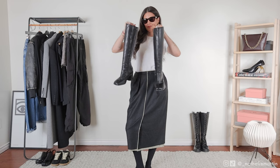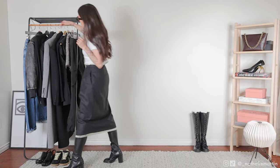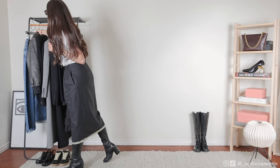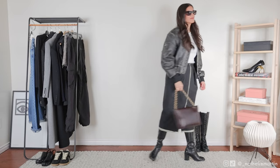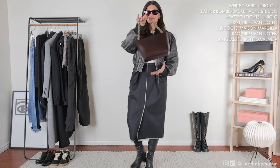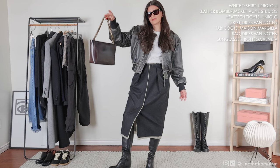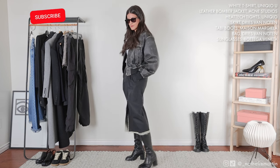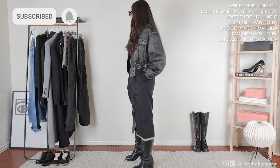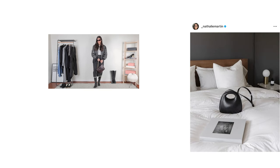To style the look I paired the white t-shirt with an incredible dress wool-silk skirt, tall leather Tabby boots, my Acne Studios bomber jacket, and a brown Dries Van Noten handbag with twisted brown handles that adds warmth and a beautiful vintage nod to the outfit. I hope you enjoyed these looks — let me know what you've picked up from Uniqlo recently that you're absolutely loving. If you did enjoy this video, make sure you subscribe, like the video, and I'll catch you in the next one. Thank you for watching, bye!